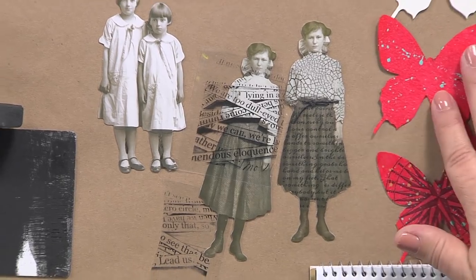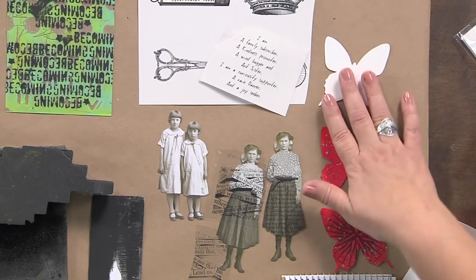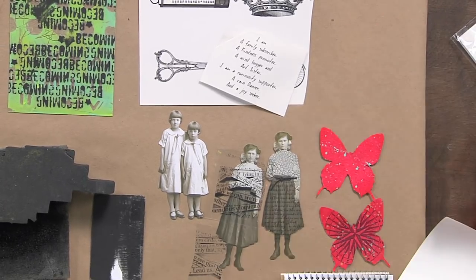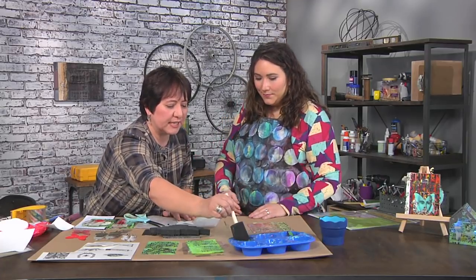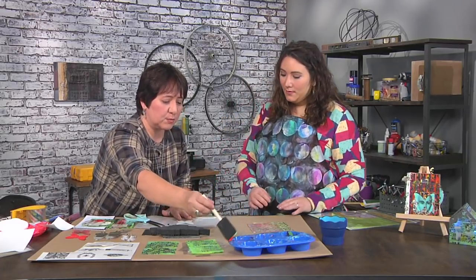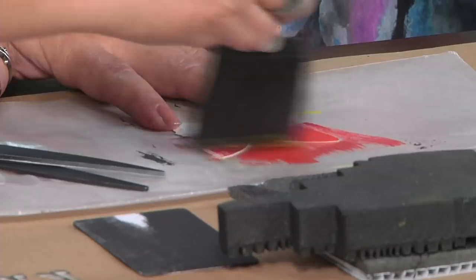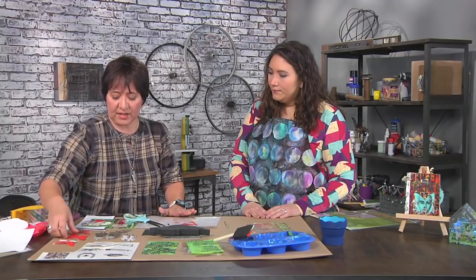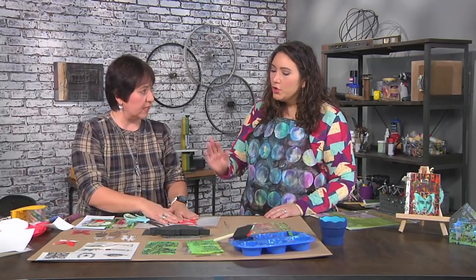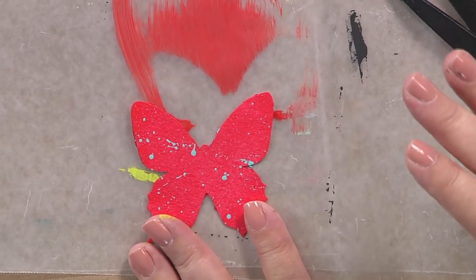Here are some additional embellishments. You can cut any paper, die-cut anything you want, or cut it by hand. I'm going to add some red to this — I would normally let that dry and then add some splatters of another color. My splat technique? Stay away, because it's going to go all over the place.